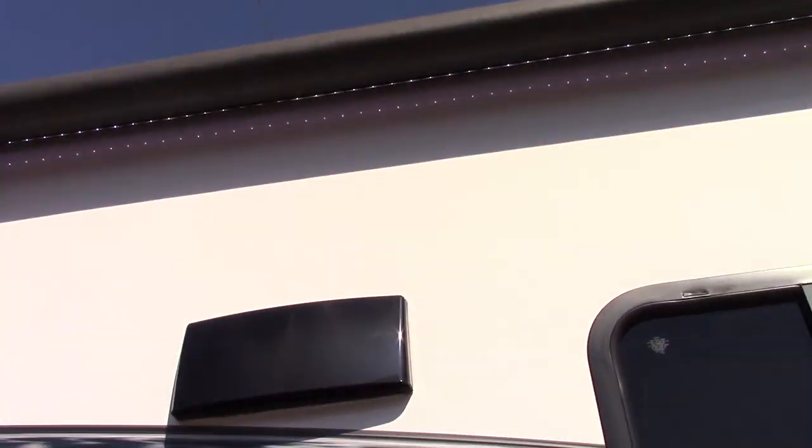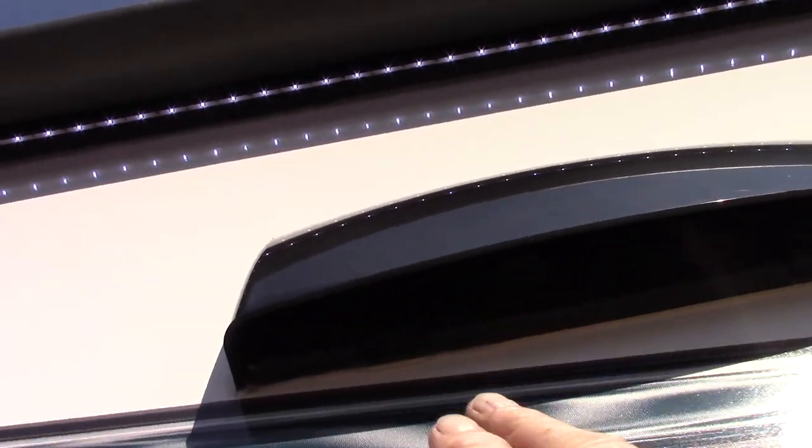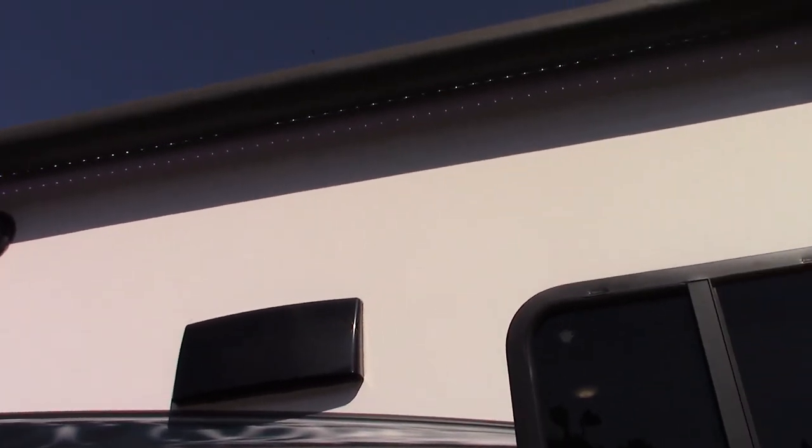This is the vent for your range hood right here. If you're going to run the fan in the range hood, you always want to push up on the corner of this baffle here and free it up so it flaps freely while you're venting. If you're not venting, just keep it shut.